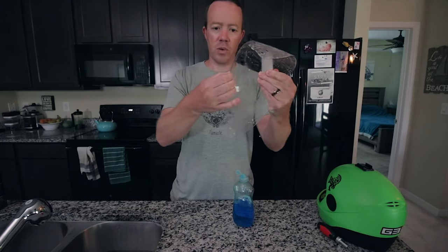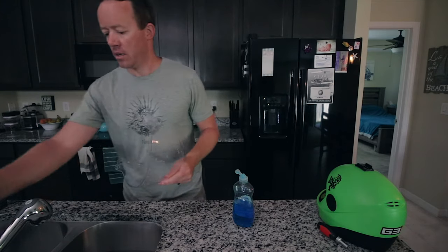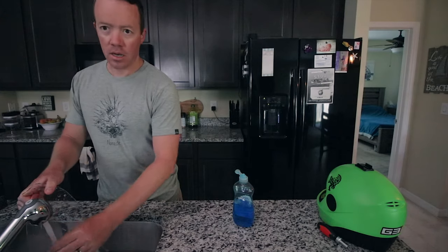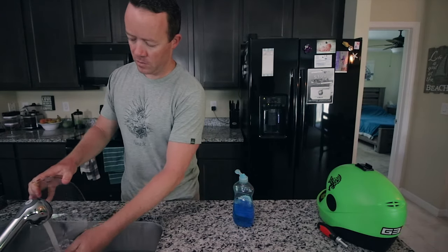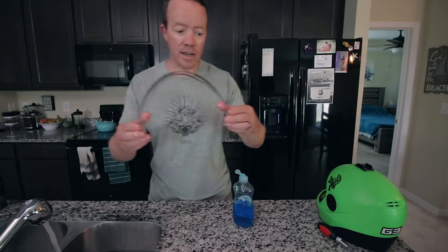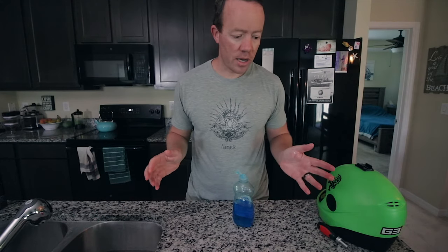Really focus on this part up here — it's going to get scratched — and this part down here. Rinse the visor with water. Rinse it real good. And then after that, just place it on your paper towel and let it dry on its own.